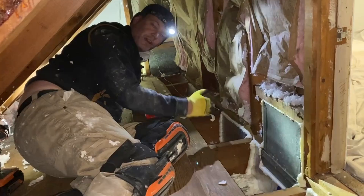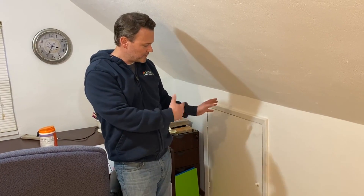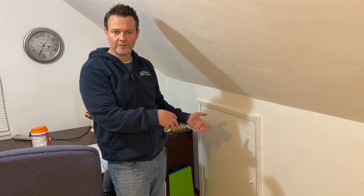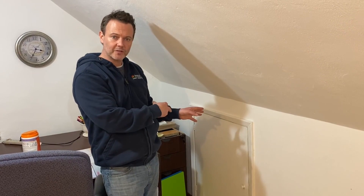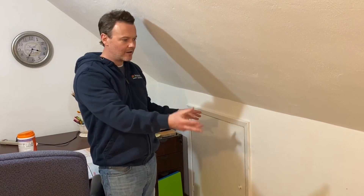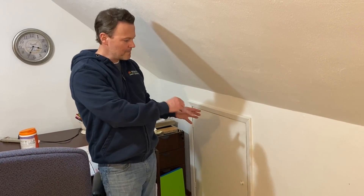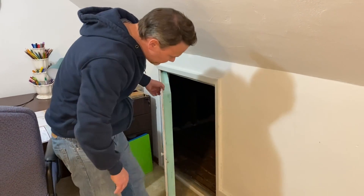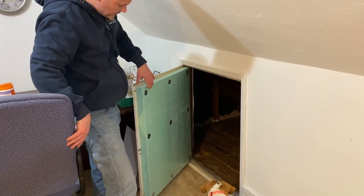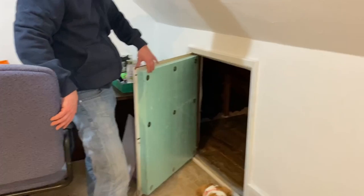We're back at this home that we insulated last week. When we first walked through, I opened up these crawl space doors and showed you how the previous contractors had just stapled thin, crappy old fiberglass pieces to the back sides of the doors hoping that would do something. What we're going to show you now is what it looks like after we've completely retrofitted all these spaces — we air sealed them and re-insulated them — it's just a much better situation.